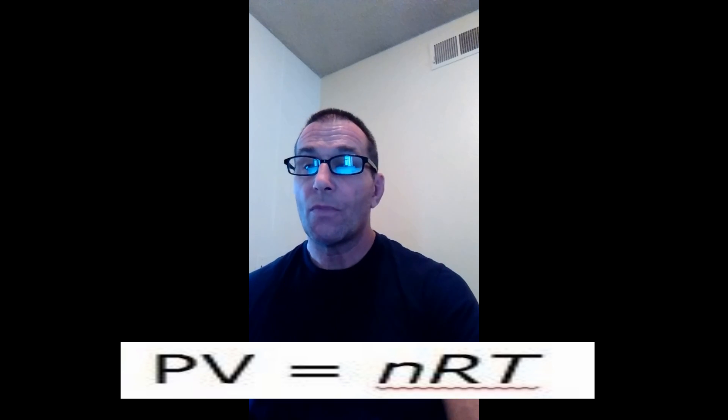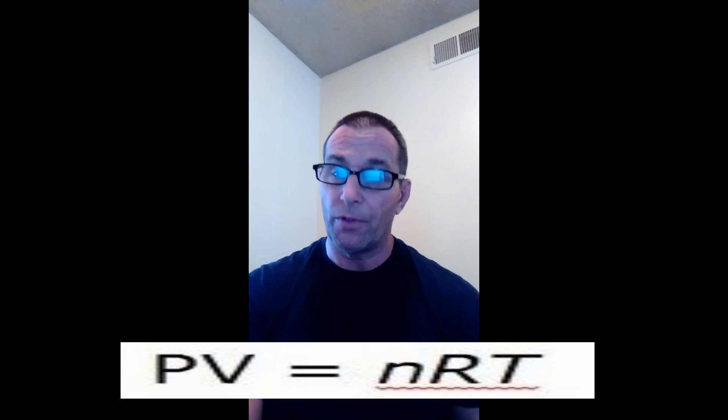Now that we have our engine's requirement in cubic feet per minute, we need to convert it into pounds per minute in order to look at our compressor map, because that's how compressor maps are laid out — in pounds per minute. I'm going to use something called the ideal gas law to convert our cubic feet per minute into pounds per minute. The ideal gas law says PV equals nRT: P is absolute pressure, V is the volume in CFM, N relates to mass, R is a constant, and T is the air temperature in Rankine. We need to convert our charge temperature into Rankine.